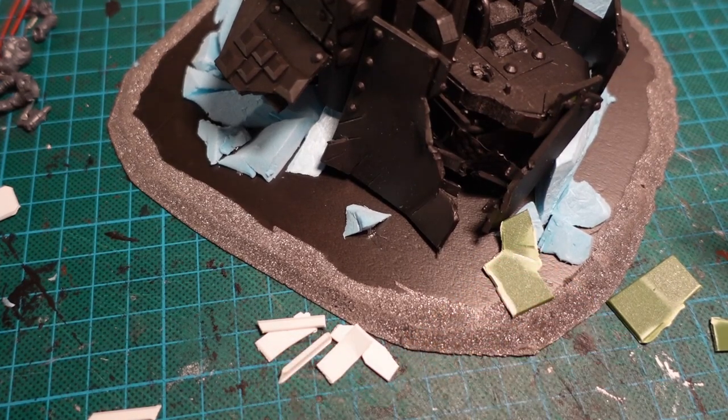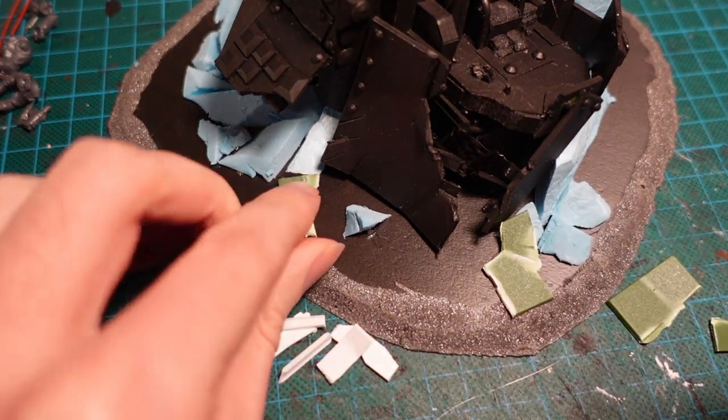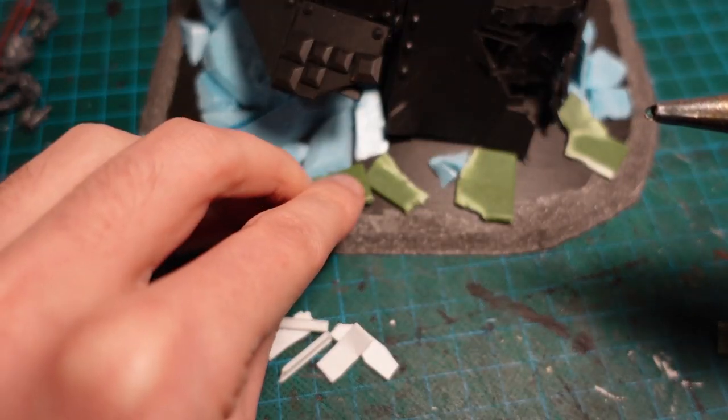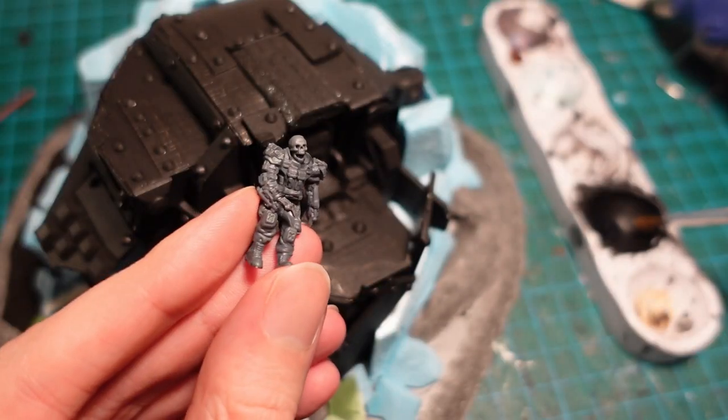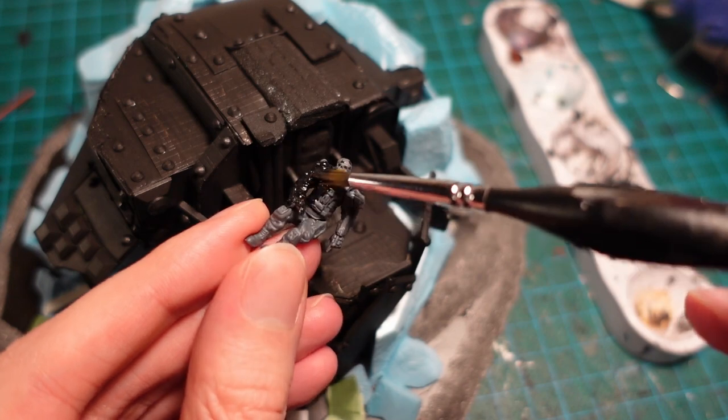Using the off-cuts of the styrofoam, I added a few rocks on the front of the base, as well as some more of the armour panelling, where it had been fragmented and buried into the sand. The pilot also got a coating of Vallejo black surface primer, so he'd be ready to paint.